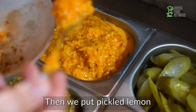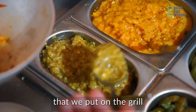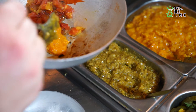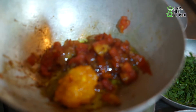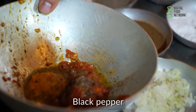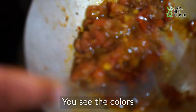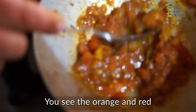Then we put pickled lemon. Chili pepper that we put on the grill. And olive oil. Salt. Black pepper. And then we mix it. You see the colors — you see the color range in the bread.